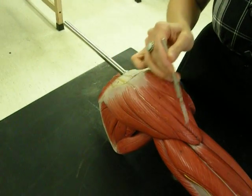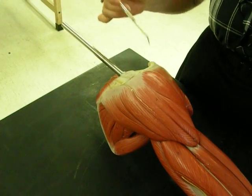We turn this around and you can see this is the deltoid muscle. Delta is a triangle, so it's triangular shaped.